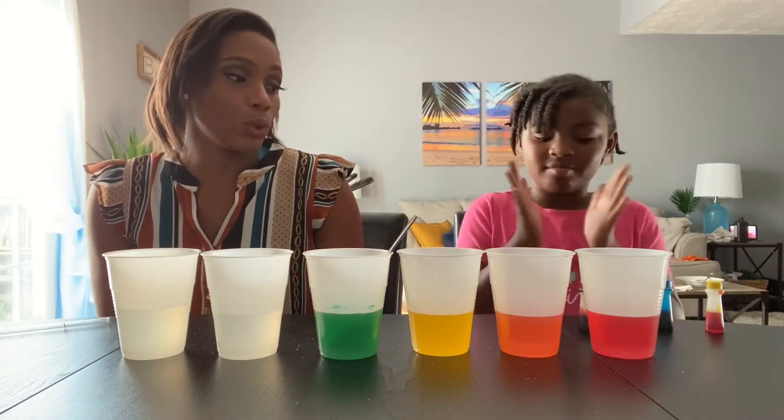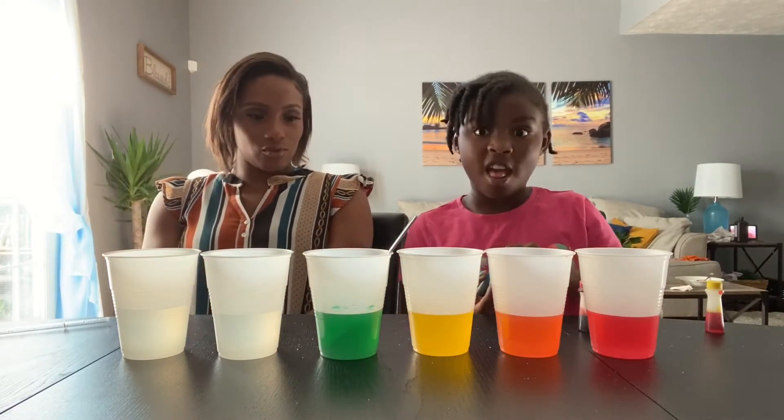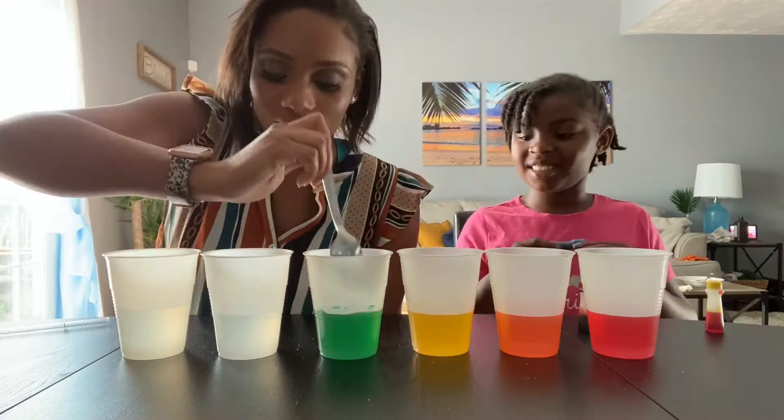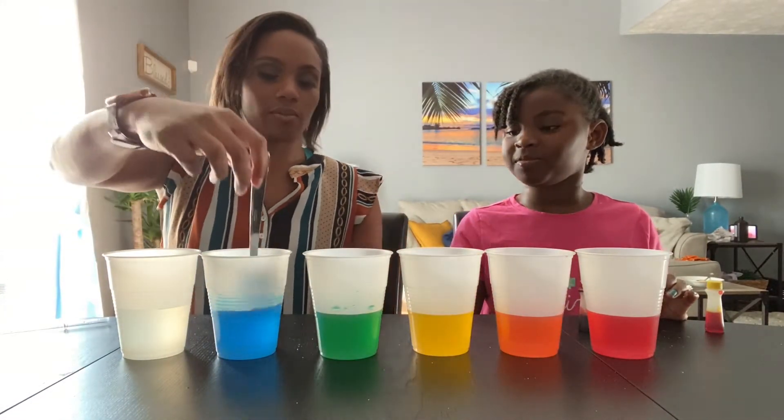Next we need blue, and we have blue. So we'll just do two dots of blue. After this is purple. Look how pretty that is — blue just makes me happy.